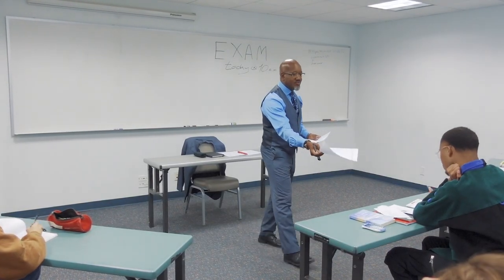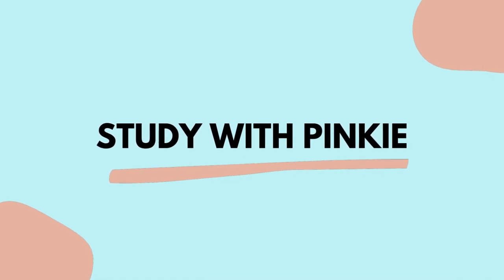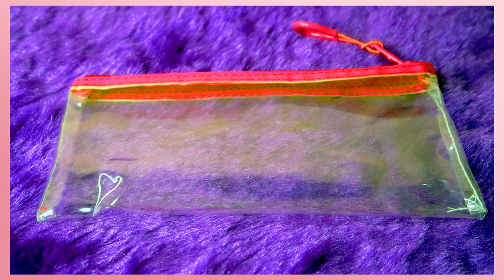Do you know what to put in your exam pencil pouch? Let's see this video. First, we will talk about the pouch. This pouch is transparent, and you can use a transparent pouch.